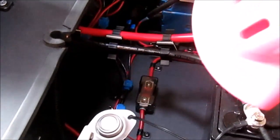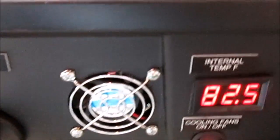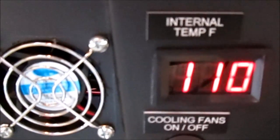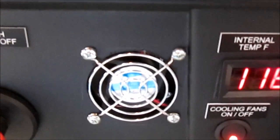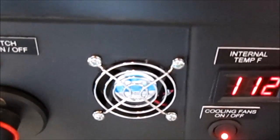I'm simply going to use a hair dryer to heat it up. You'll notice the temperature is coming up quite quickly, and in just a moment those fans should kick on — which they just did. They'll start cooling down and when they reach approximately 80 degrees those fans will turn off automatically.